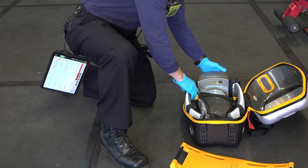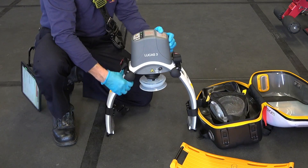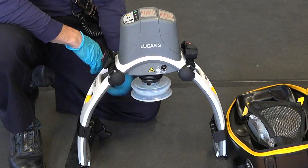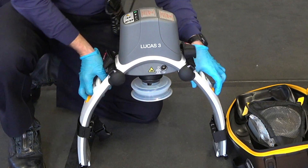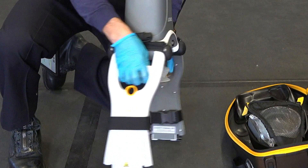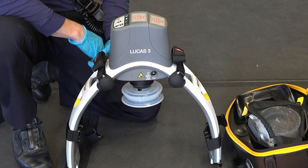Let's talk about the actual Lucas device. As it comes out, you'll see the working parts on top — all the knobs are on top. You'll notice the suction cup underneath, and then on both sides, just these yellow loops. These yellow loops are used as triggers to attach the device, and when the device is attached properly, it will actually make a loud click, and you'll hear it click into place.